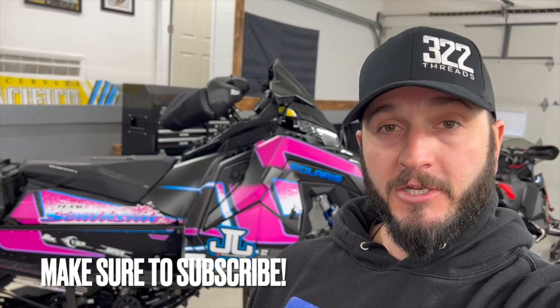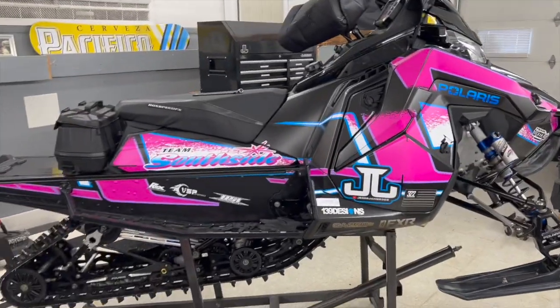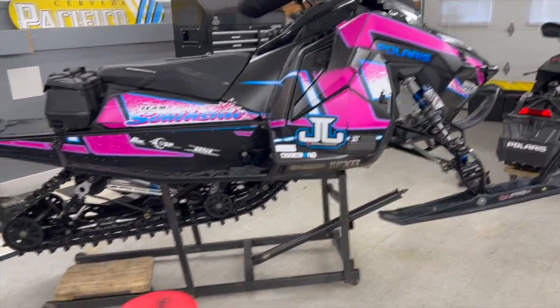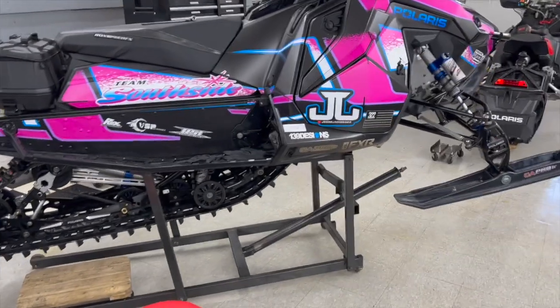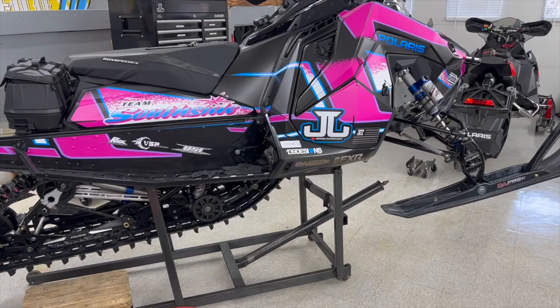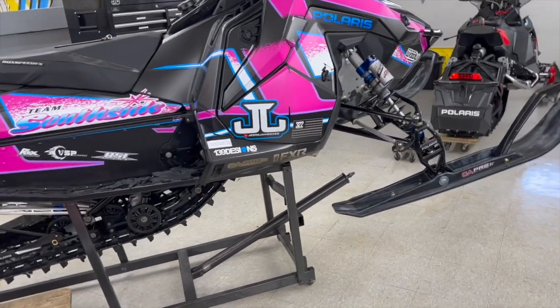Fast forward to this year with my VR1 boost, we are kind of in the same situation. Suspension is working for the most part exactly how I'd like it, I just want it just a little bit better. In videos where me and Bruce talk about suspension, we talk a lot about a couple blocks and limiter straps, and we do try to do this as a last resort — kind of where nothing else really did exactly what we wanted.